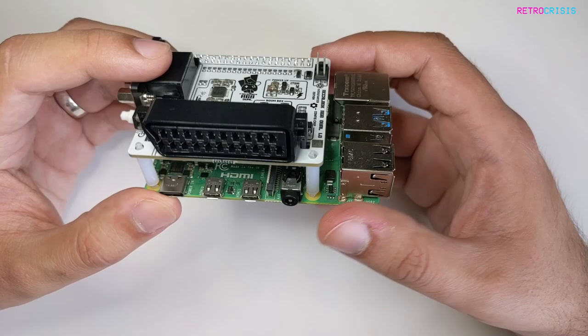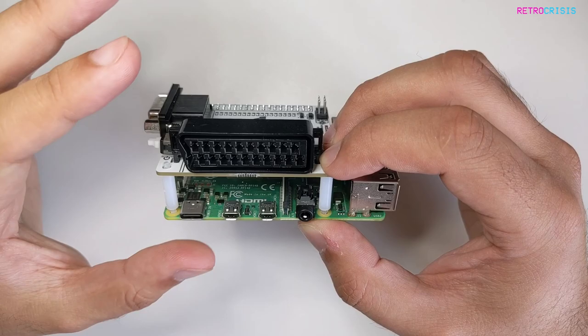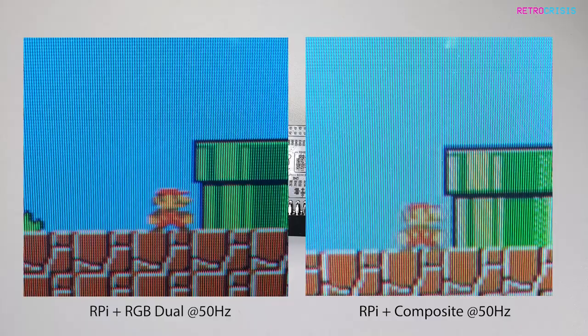As I mentioned earlier on, this is plug and play, but only if you've got Recalbox installed. If you're an early adopter of this device like I am, you need to download the beta version of Recalbox in order for this to be supported. I'll leave a link in the description below.